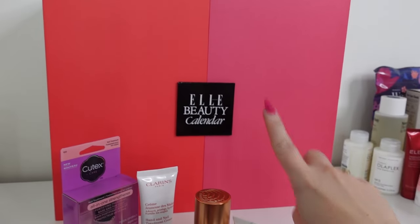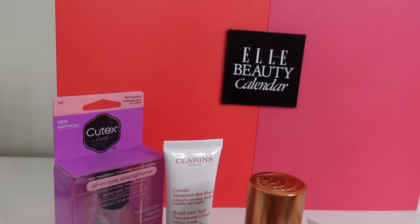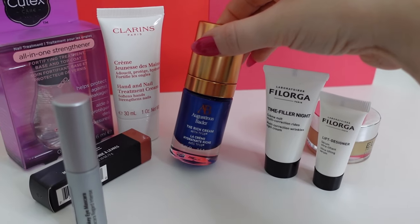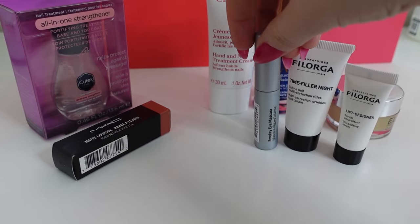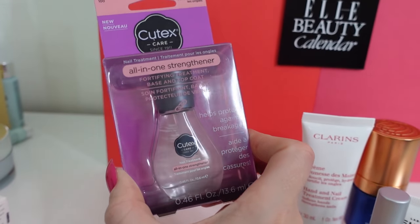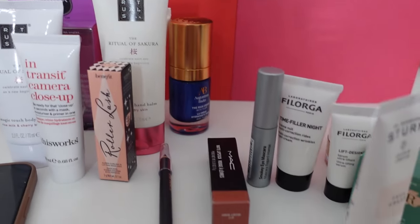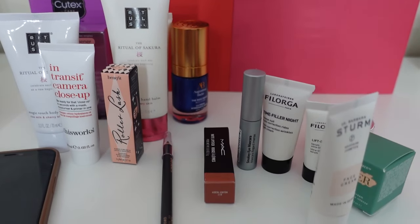Now I'm going to move that to one side and do the calendar for my mum. My mum is a little bit trickier to put together a calendar for because she uses specific products. I know this is one of her favorite cleansers so I'll pop that in. She absolutely loves Foreo so I'm going to pop those in. She'll like this too. There's a Clarins hand cream, a little mascara from Bobbi Brown, her favorite MAC lipstick in Velvet Teddy, and a nail varnish. I'll go through and pick out some more suitable products, but I'm going to do one of my friends' calendar first and then come back to Mum's.